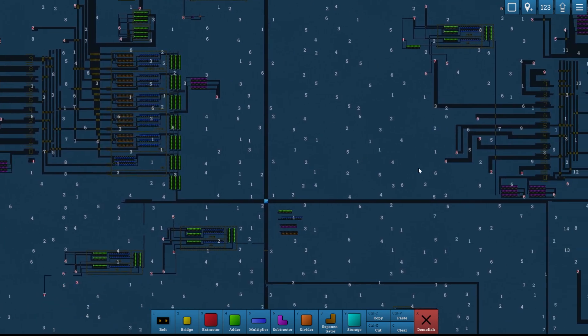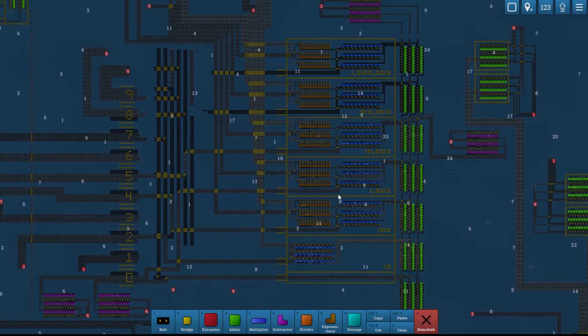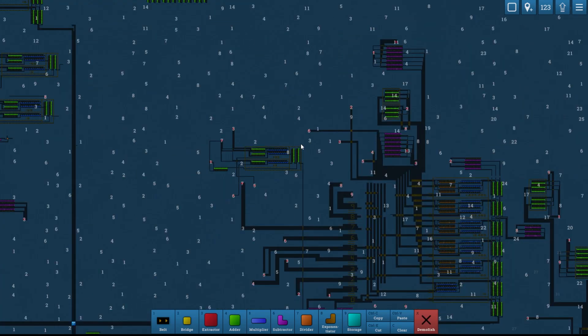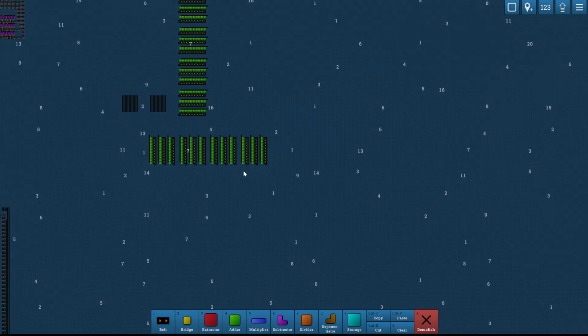It's going to take up a huge amount of space — this is currently producing three full belts, so we're going to make 12 full belts, so it's going to be quite a machine. We're going to do that way up here. We'll get to work on that in a minute.